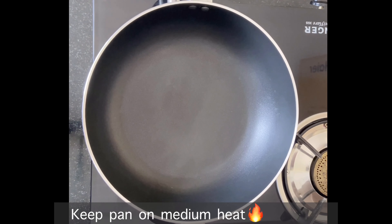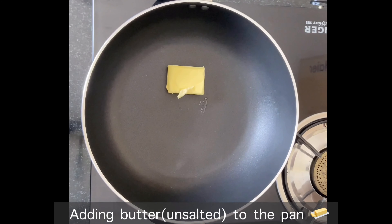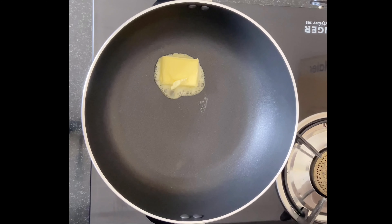Let's start making the pasta sauce. The first ingredient is butter. We have to keep the pan on medium heat. This is unsalted butter, but you can use salted butter.